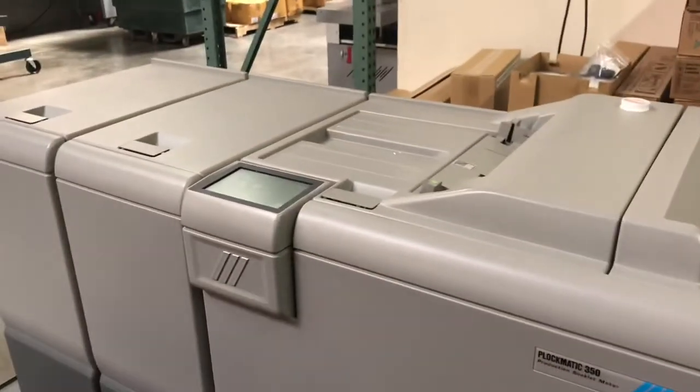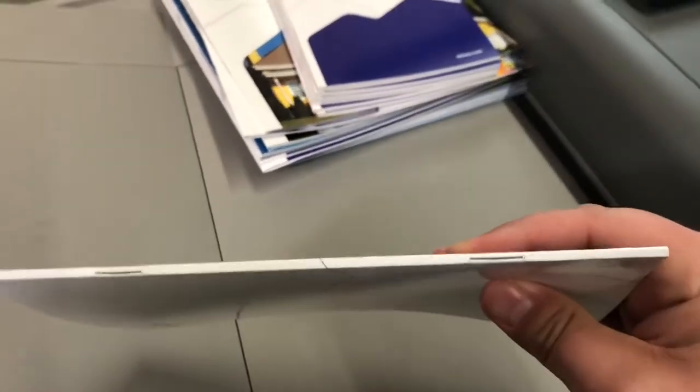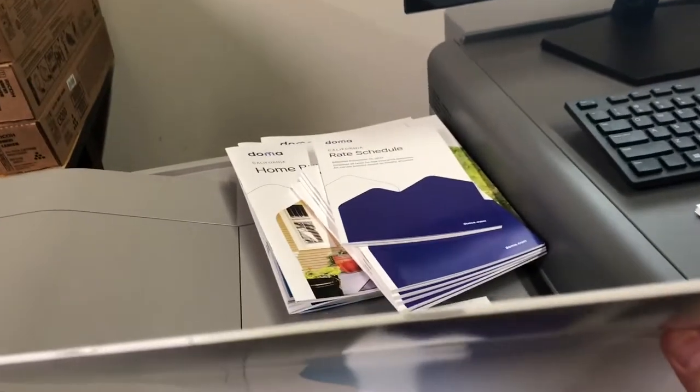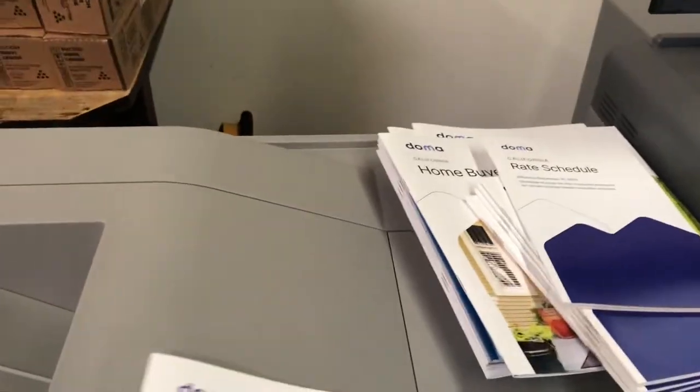And then we have a Plockmatic 350 for doing saddle stitch books. You can do either the small ones like this, or larger 8.5 by 11 size. And it has the spine creeper, so it has kind of a pseudo-fake-looking perfect-bound edge to it — but it's a saddle stitch instead of a perfect-bound.